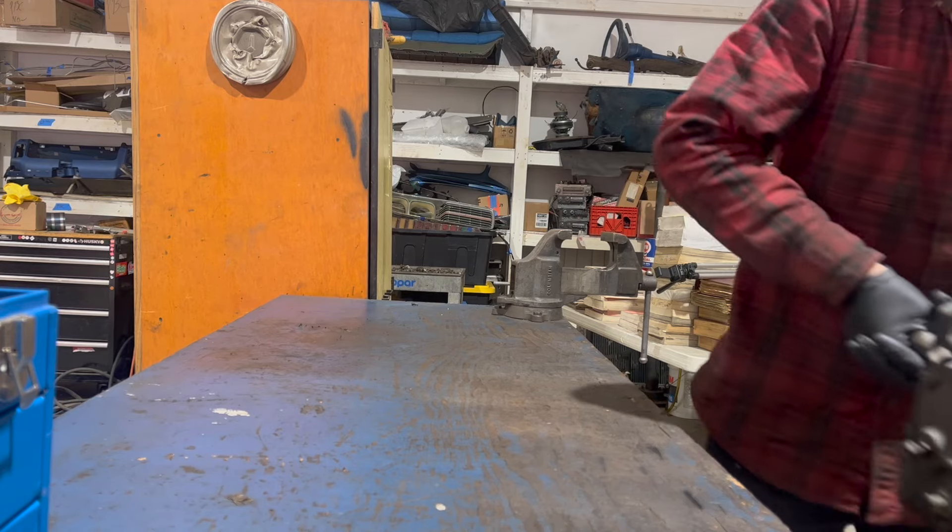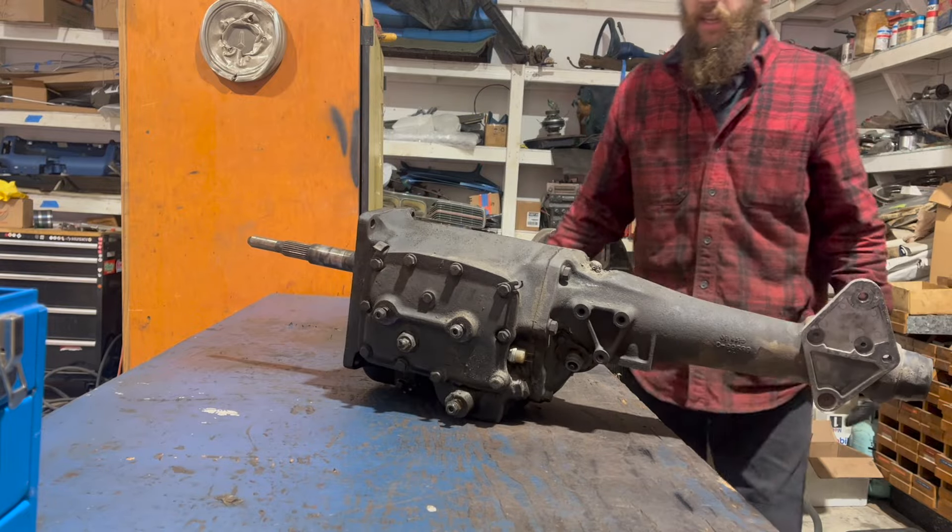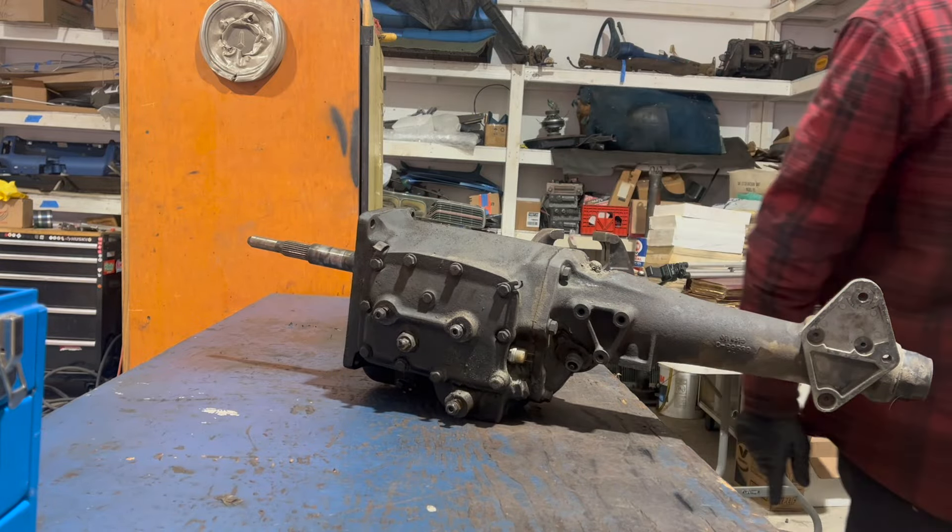Today on Dead Dodge Garage, did you know 833s are heavy? Also, how to rebuild the Mopar A833 4-speed.